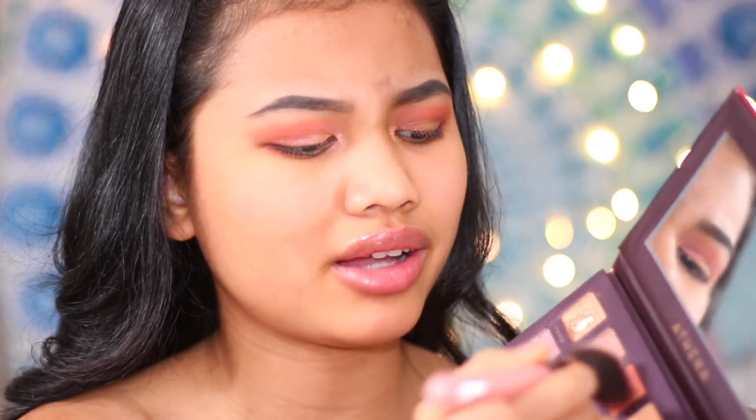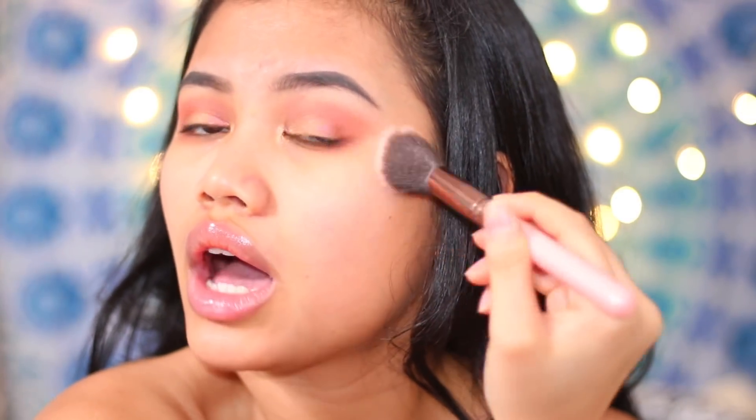Now I'm going to move on to blush since we're doing a pink look. I'm just going to use the coral shade in my palette — I honestly don't care — just tap off the excess and then plop it on my face like that.